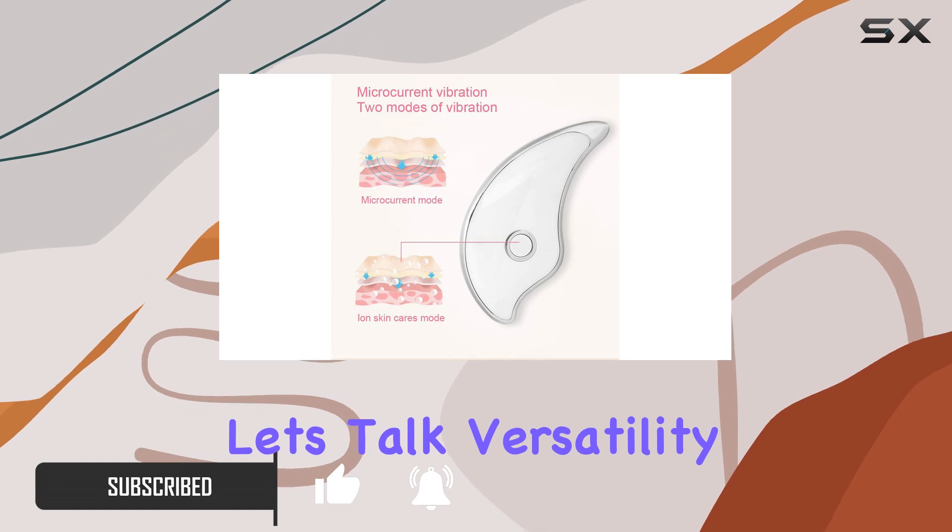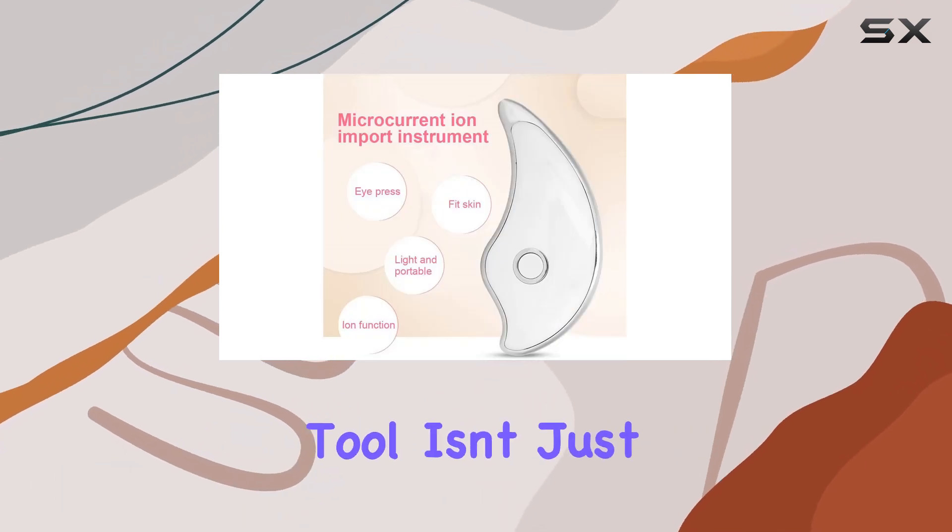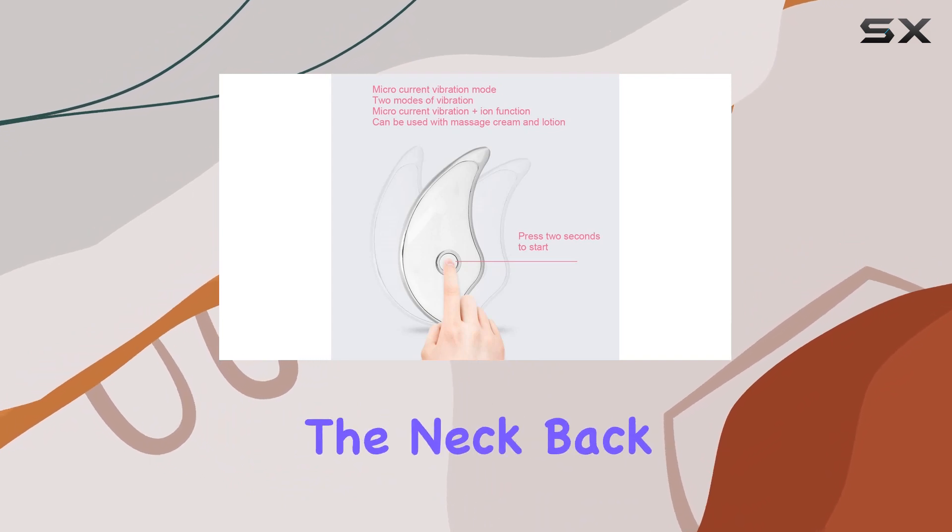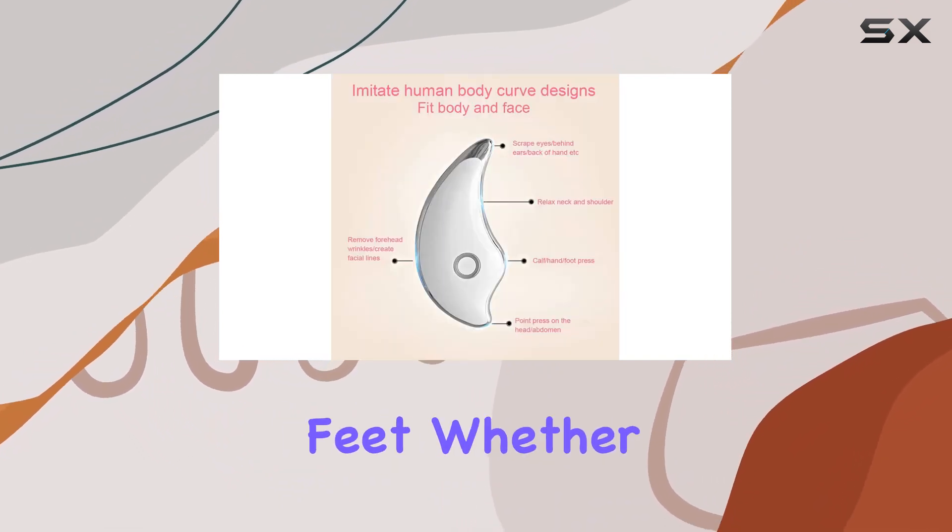First off, let's talk versatility. This Gua Sha tool isn't just limited to the face — it's designed to target various areas of the body, including the neck, back, hands, shoulders, and even the feet.